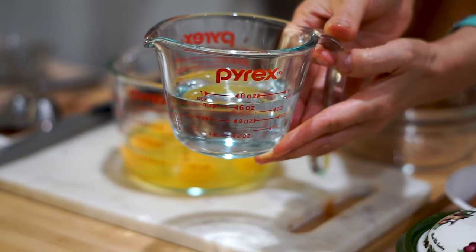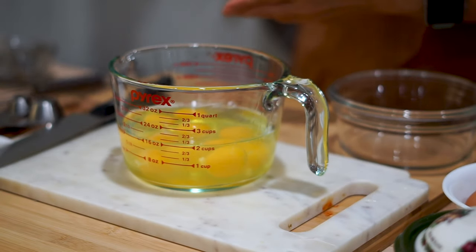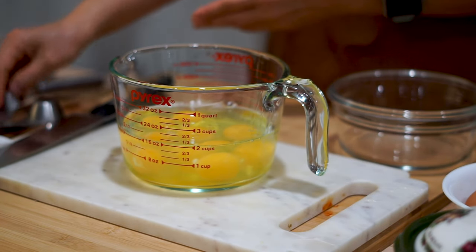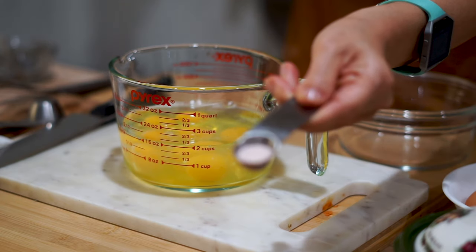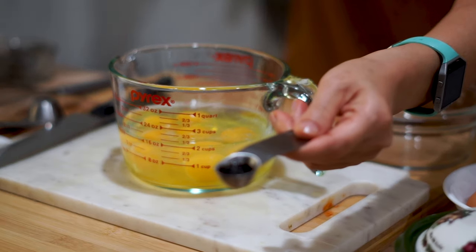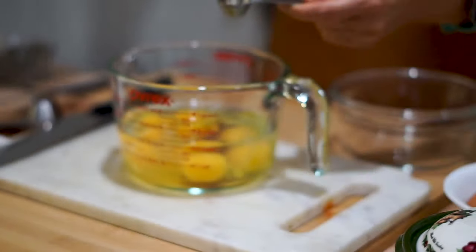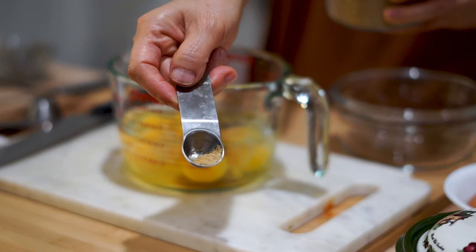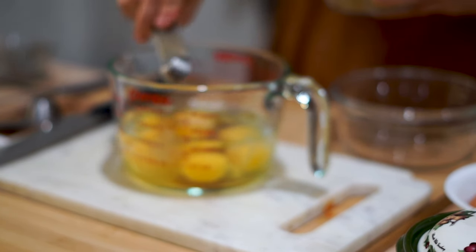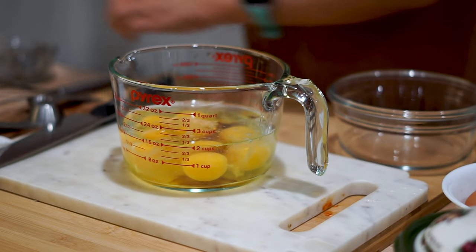Now we're going to measure around three-fourths of a cup of water and pour it into the egg mixture. This is going to help it really puff up and turn into that classic steamed egg look. Next, add half a teaspoon of salt right into the mixture, then one teaspoon of soy sauce — remember, the better your soy sauce, the better your dish will taste. Finally, add half a teaspoon and just a pinch of the dashi, which is Korean beef stock and adds so much flavor to Korean dishes.